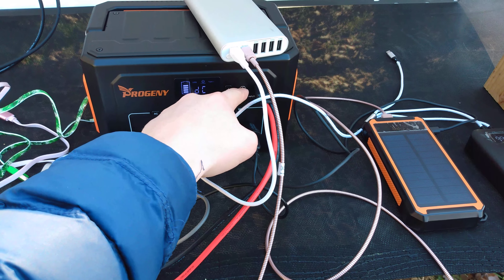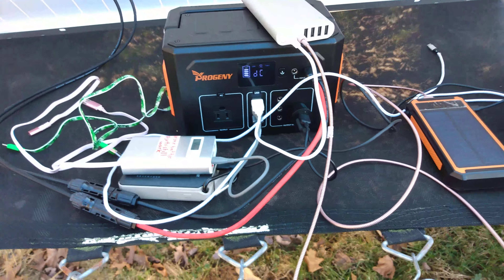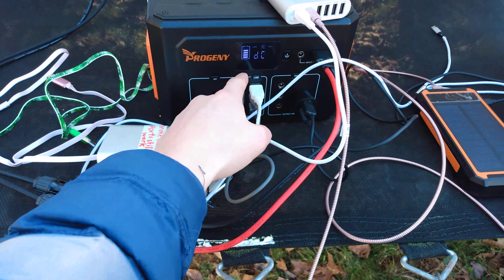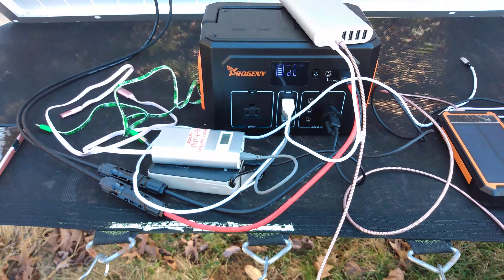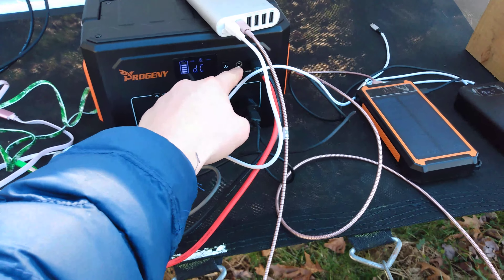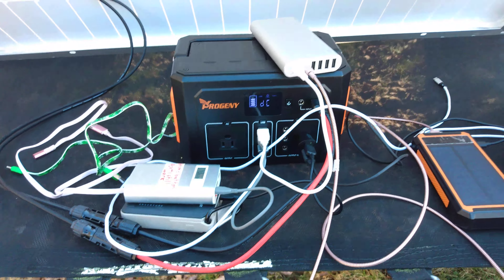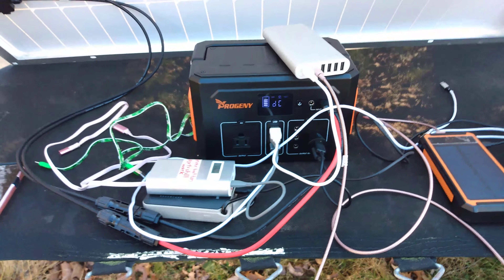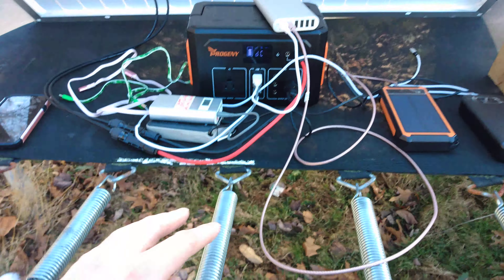I need to watch out for DC volts and amps so I don't get an overload warning or fry the charger or burn something up. This thing should have some kind of input protection built in, even with the solar panels. This is fine right here — I don't mind not being able to use the AC outlet.